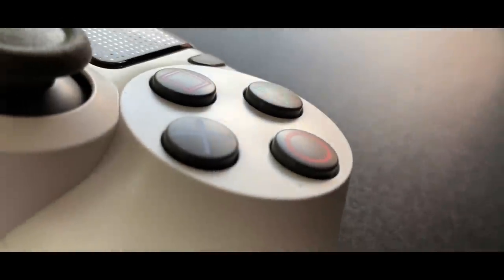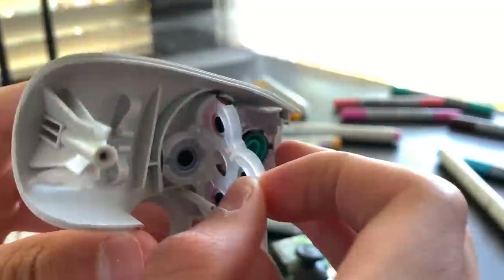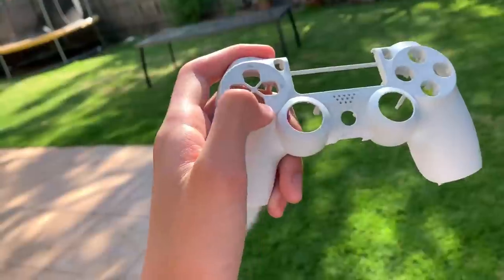So today I'm going to be making ZHC an epic custom PS4 controller. Make sure to watch to the end to see ZHC's reaction, and also to see how you can win a giveaway. The first step of this custom is always going to be priming, so let's just get into that.